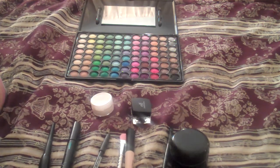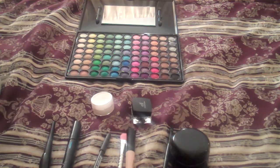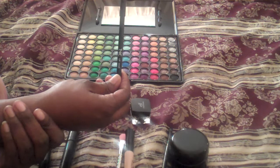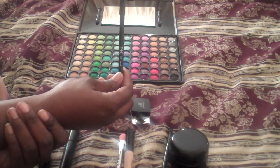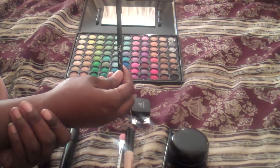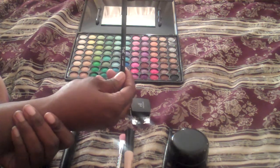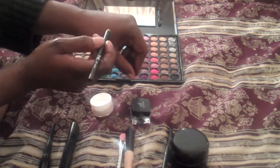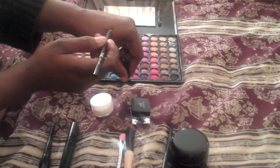I'm going to do some swatches of some of the things that I find are difficult to remove. This is a lip liner, and oh my god, this is a great lip liner because you don't have to line your lips — the lipstick is gone before this is ever gone. So let me do a swatch right here of that.